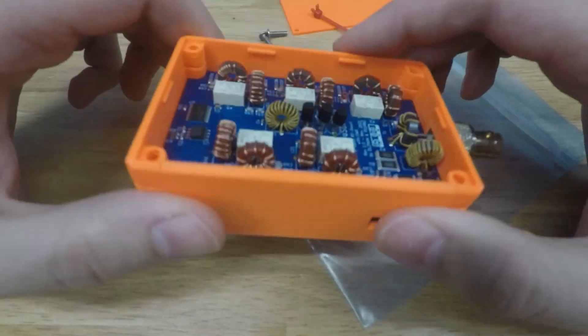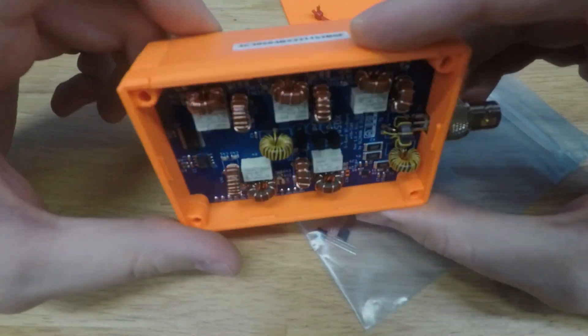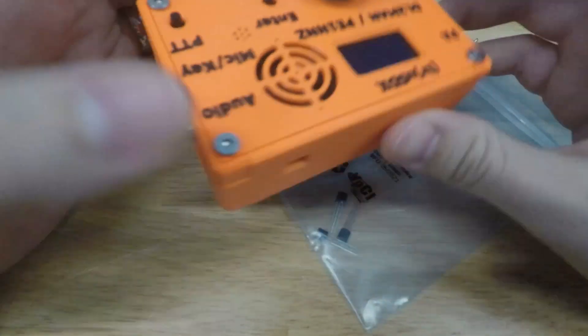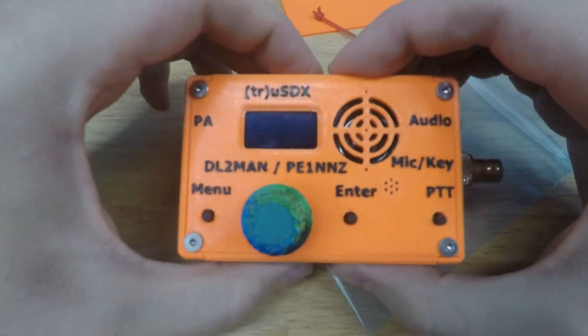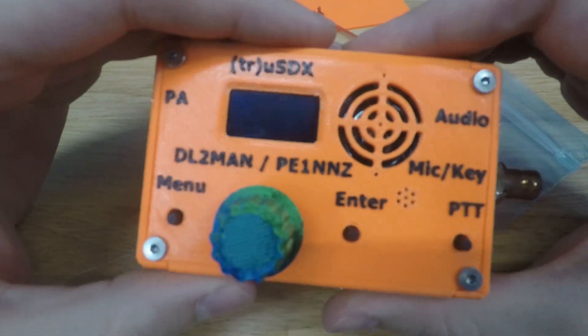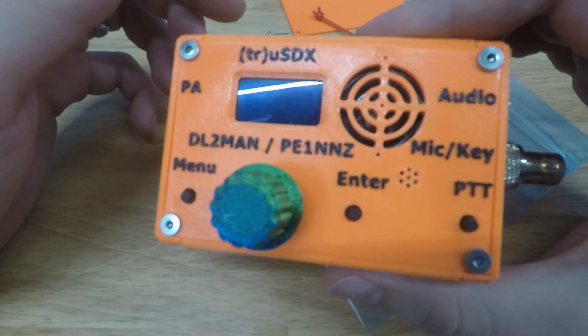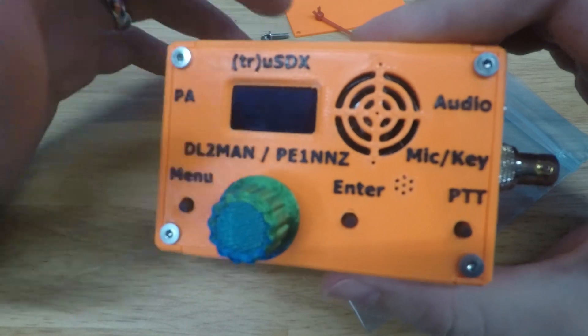Hey everyone, Kilo India 5 India Julia Bravo here. Quick video about my uSDX. I'm a big QRP guy and I like doing POTA activations — that's kind of my thing.